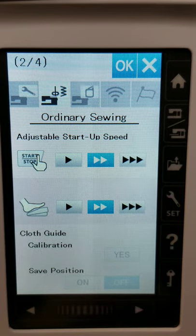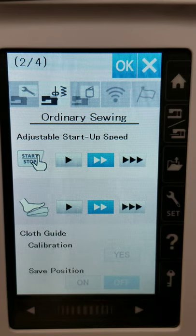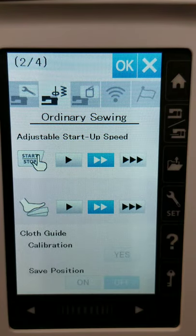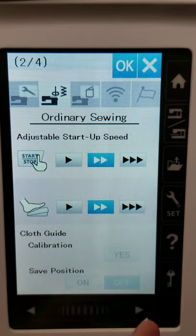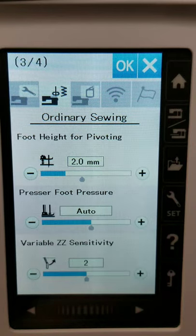The next setting is for the cloth guide — an external piece that you can set into the bed of the machine. I didn't get one with mine since I bought mine used, and I haven't missed it. If you have the cloth guide, this is where you would calibrate it.